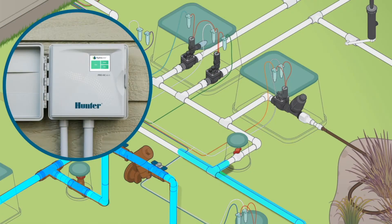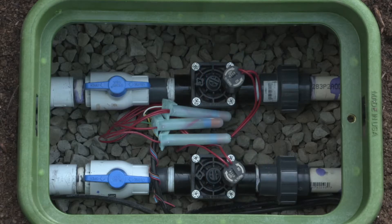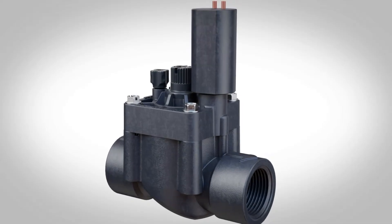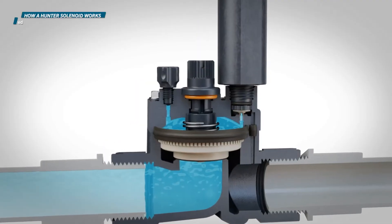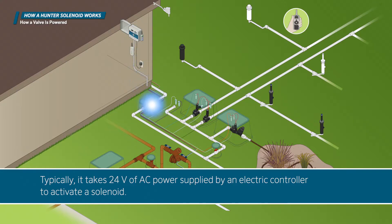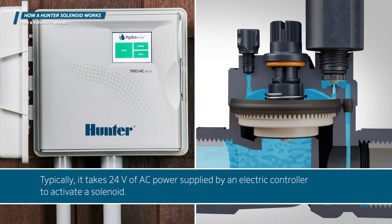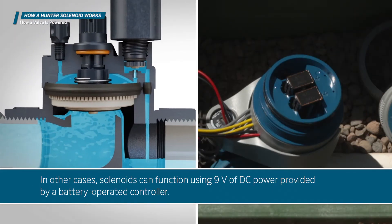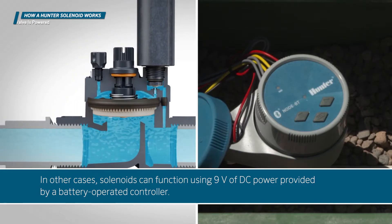An electric valve would not function without one very important part: the solenoid. Let's take a look at this critical component and the role it plays in the successful operation of an irrigation system. To operate electronically, all valves must have an electric solenoid. Typically it takes 24 volts of AC power supplied by an electric controller to activate a solenoid. In other cases, solenoids can function using 9 volts of DC power provided by a battery-operated controller.